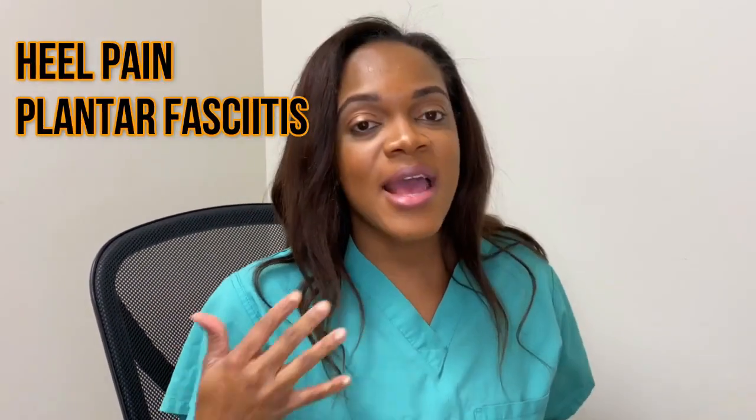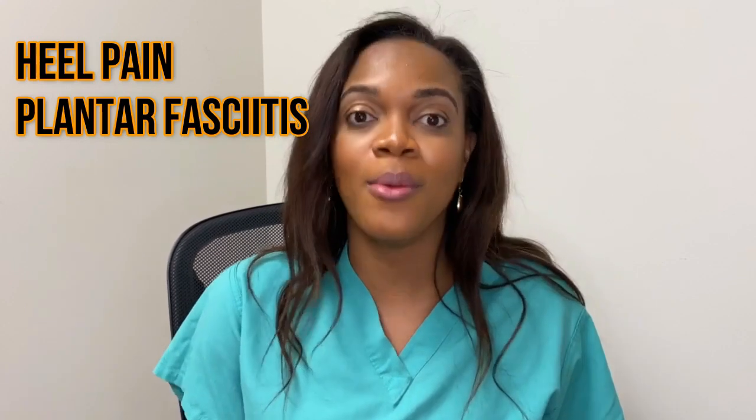Hello everyone, welcome. It's the Fly Foot Doctor, and like the title suggests, today we're going to be talking about plantar fasciitis and some of the stretches and things that you can do at home. If you're interested in watching that video, stay tuned.